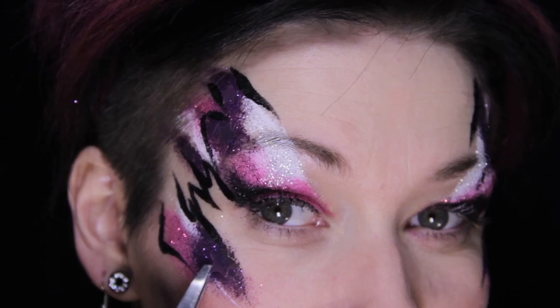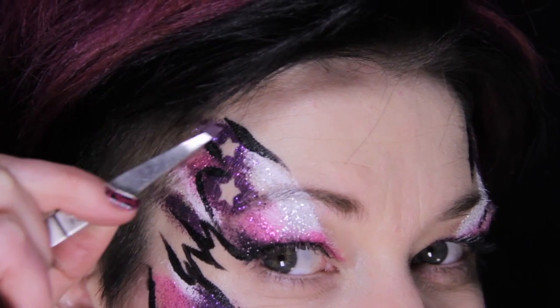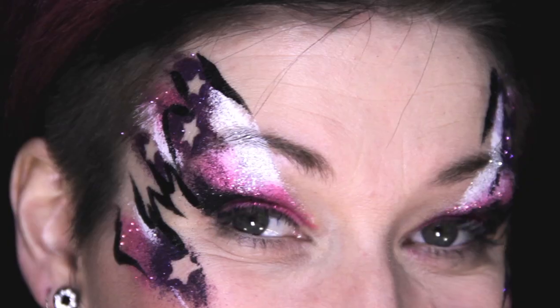Now for the surprise — let's see what our stars look like. I like to use tweezers to help remove the stickers so I don't smudge the makeup. Ta-da!